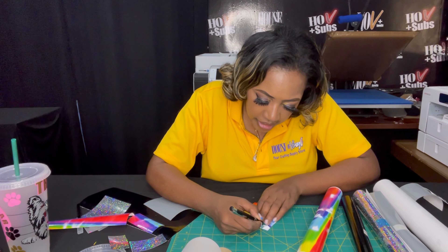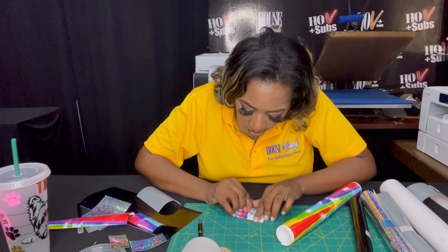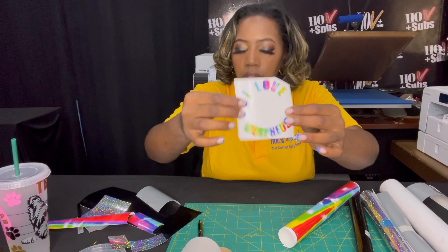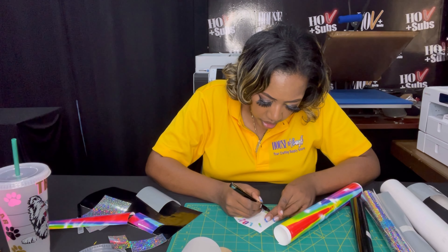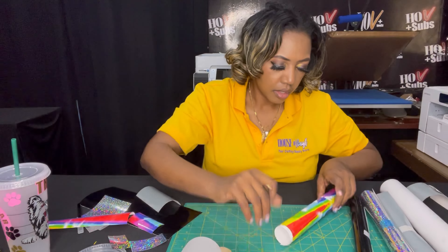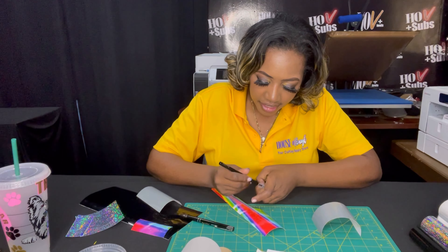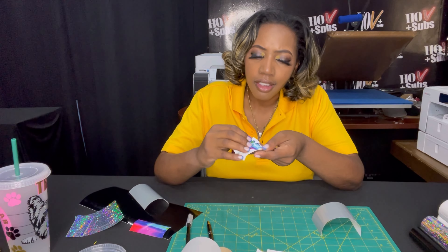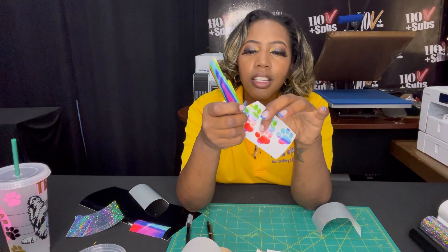This one is our tie-dye, this is gonna be really pretty. I got that all weeded out. We use this fine point tool to get all of the small things from the inside. It says 'I love Morpheus.' This rainbow is one of my favorites because whenever you weed it, it's just so pretty — look how it weeds so nice.